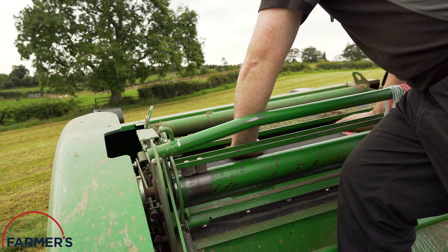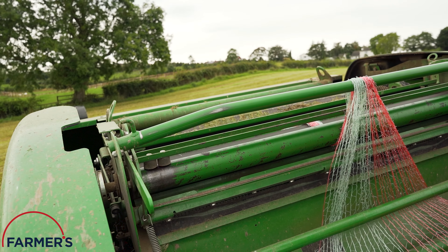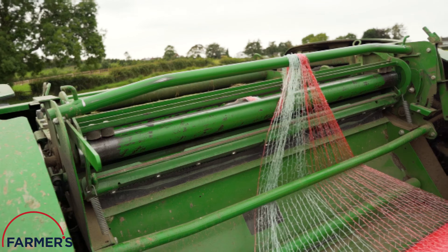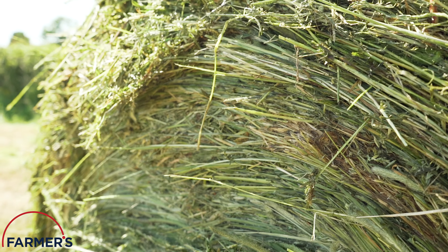The NetWrap range is designed with ease of use and compatibility in mind. However, micro-adjustments on equipment or incorrect loading of a roll can impact the outcome of a product's performance, such as lack of edge-to-edge coverage.